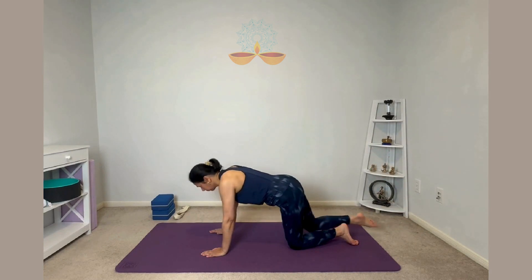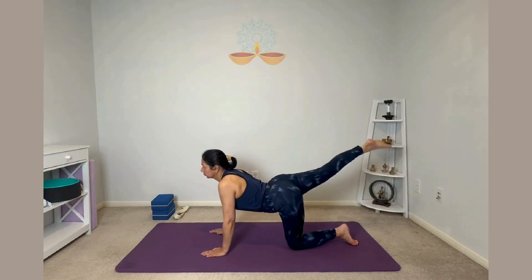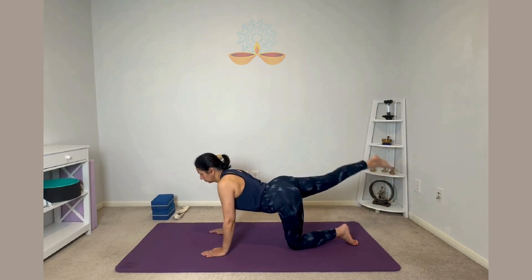One more time. Inhale right leg up, then keep it there and we are just going to tap our toe down on the ground and up. Keeping the leg straight — down, up. So just keep doing the pulses, breathe normally.